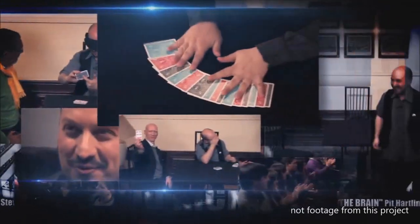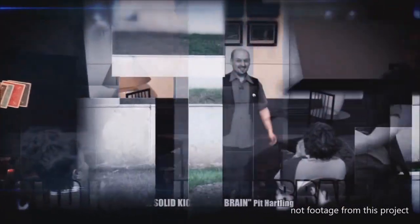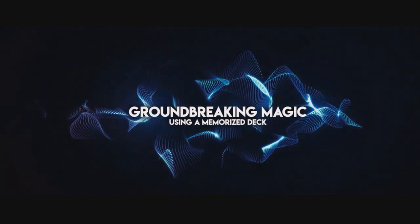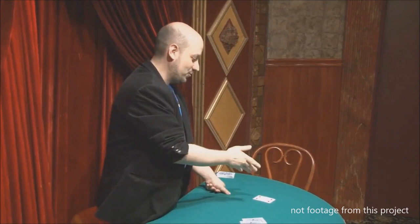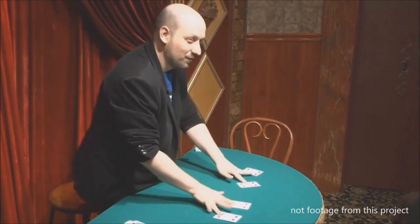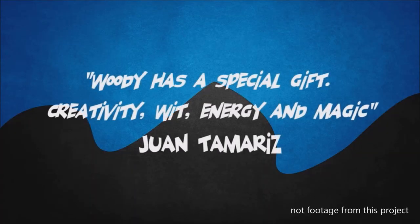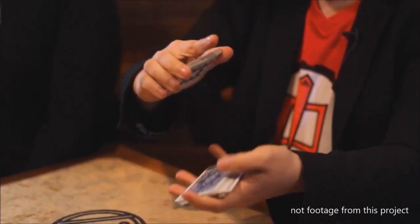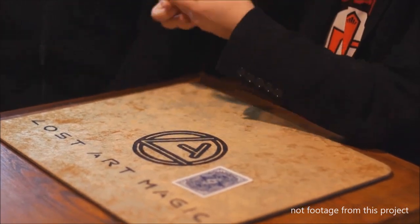He'll do an exhibition in memory where you fan all the cards, a spectator takes any card they want and moves its position, and when you come back and look at the spread you are able to tell which card was moved and from where it came. Then there's a card-to-any-number routine where a spectator calls out a card after the deck is shuffled and you make the card move to the position you want. He closes out with an instant poker routine where you deal out hands of poker hoping to collect four of a kind, and what ends up happening is your four of a kind wins over all with a surprise kicker ending.